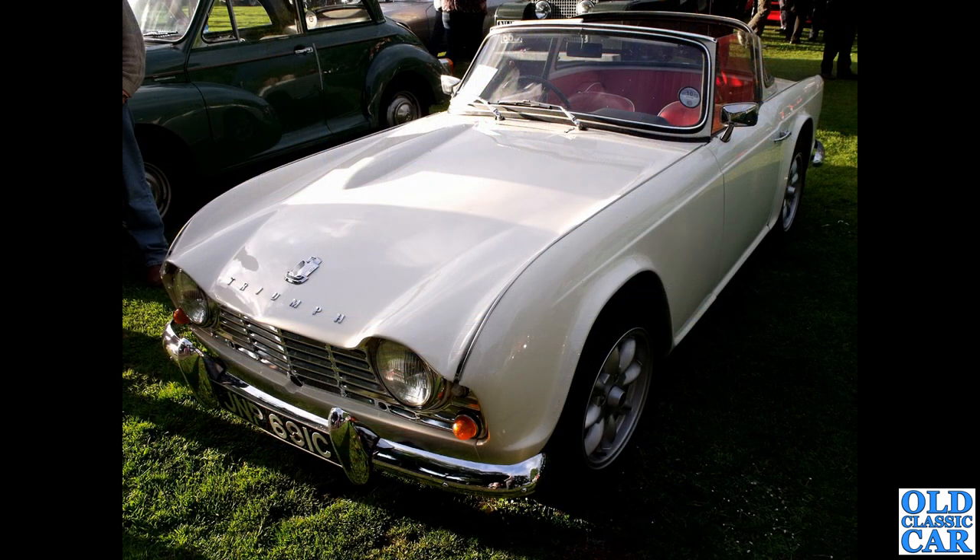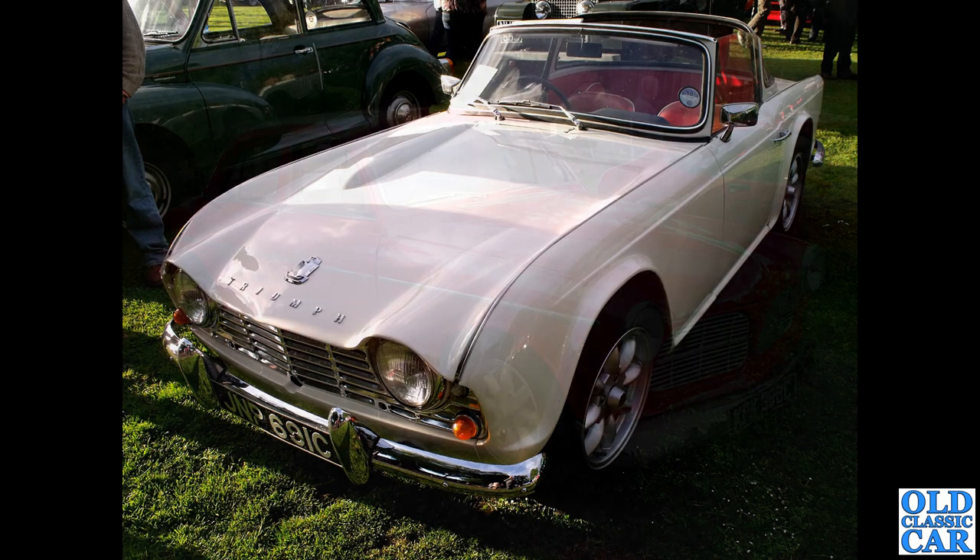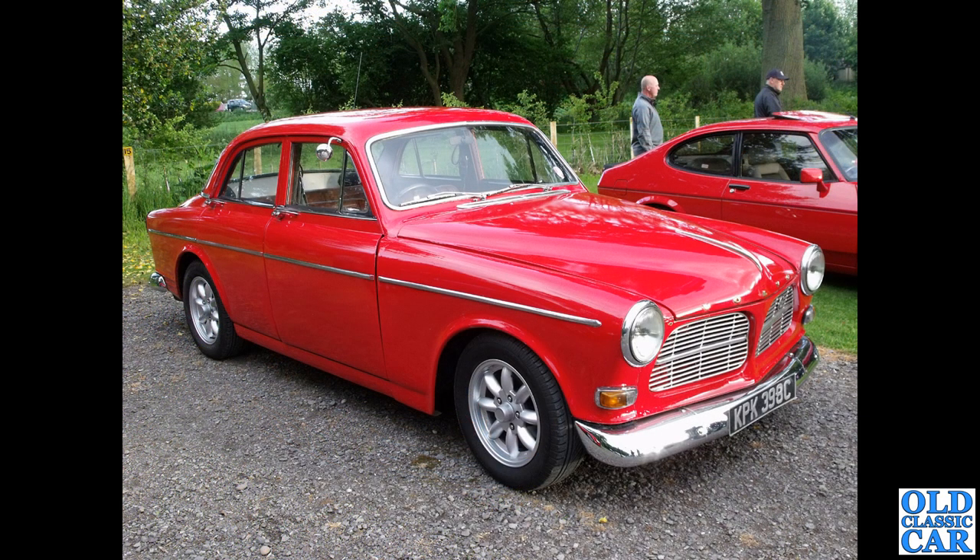Another classic Triumph, back to 1965 — this is a Triumph TR4, and that looks really good indeed. I think it's got the Surrey top with the centre panel lifted out on the roof there. Another Volvo Amazon — the four-door saloon — it could be a 121 or a 122S, again 1965.